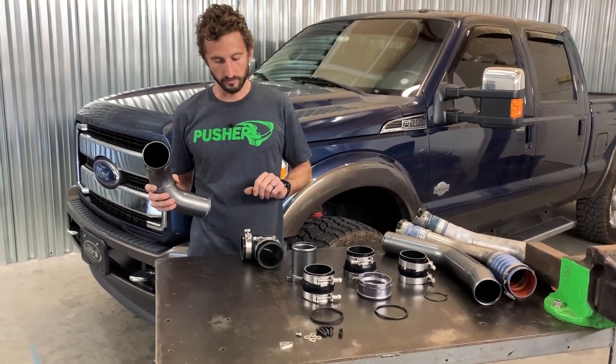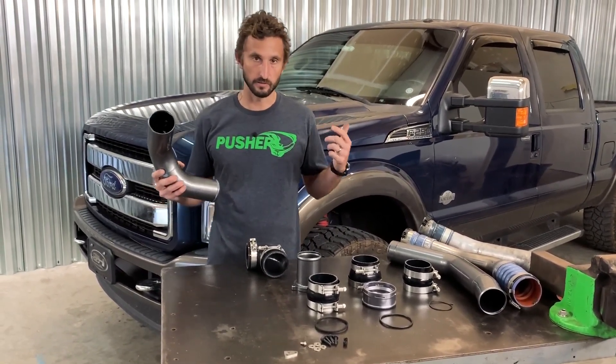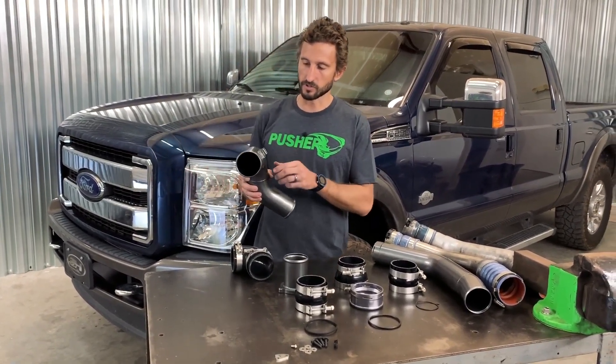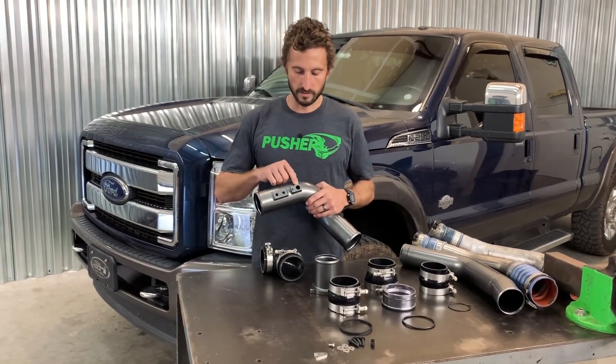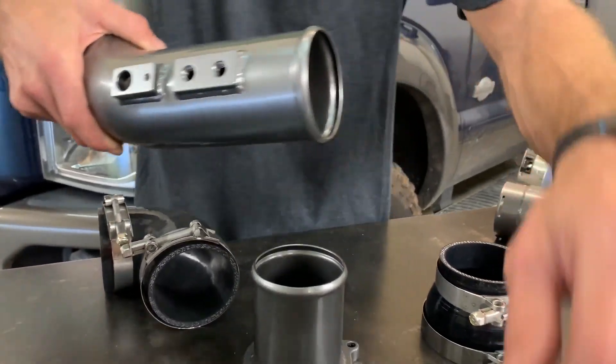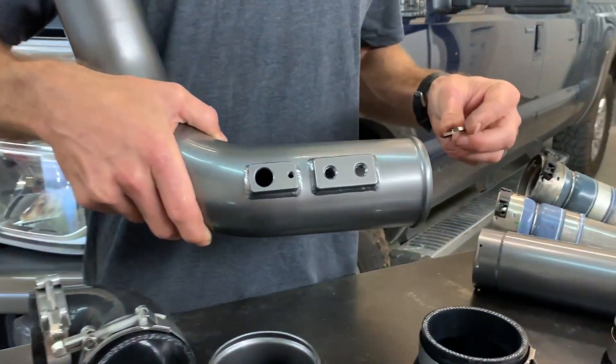This is supplied with a coupler that comes out of your intercooler — very heavy duty, rated for compound system level boost levels. Full stainless T-bolt clamps. Coming into the charge tube, we have a CNC machined intake air temp sensor port that utilizes a really nice brush stainless hold-down bracket that holds it in place.